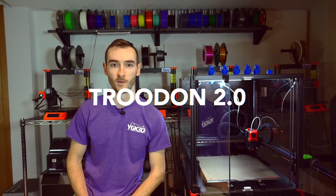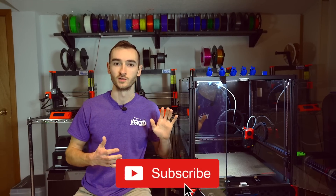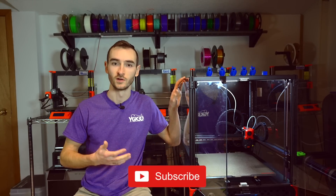Let's talk about the Trudon 2.0. If you're new to the channel, welcome. My name is Taylor and I run a company called YGK3D. I 3D print for a living, so my printers are very important to me. As you can see, I have quite a few of them behind me, and I have a new addition to my family — it is the Trudon 2.0.